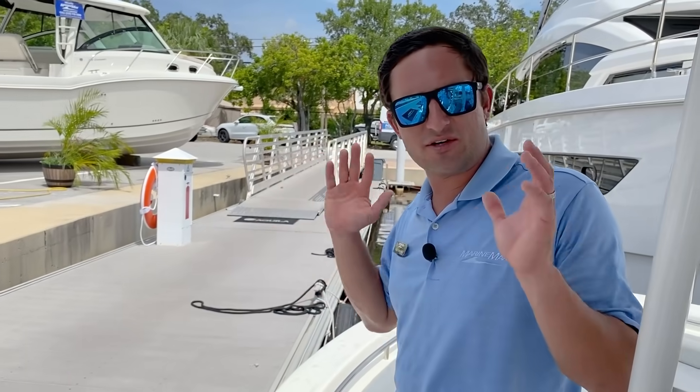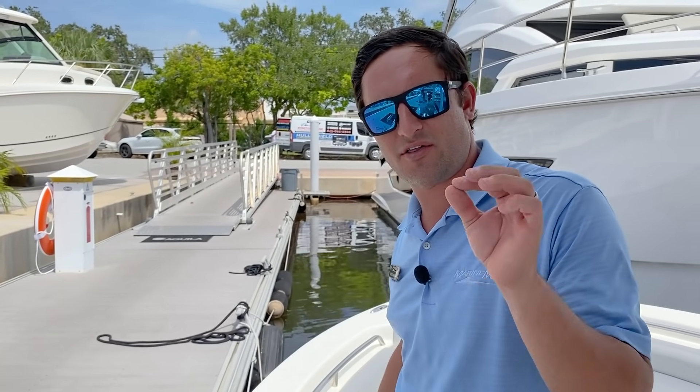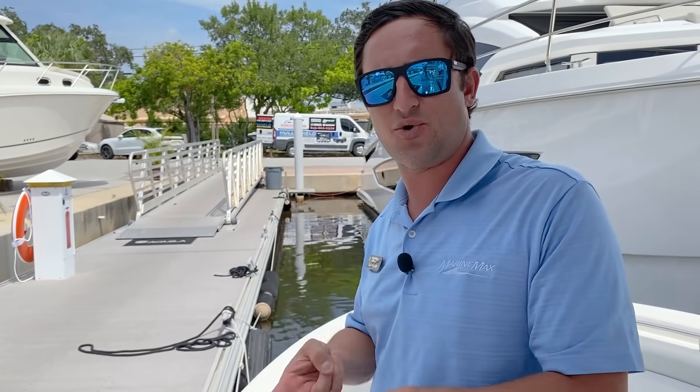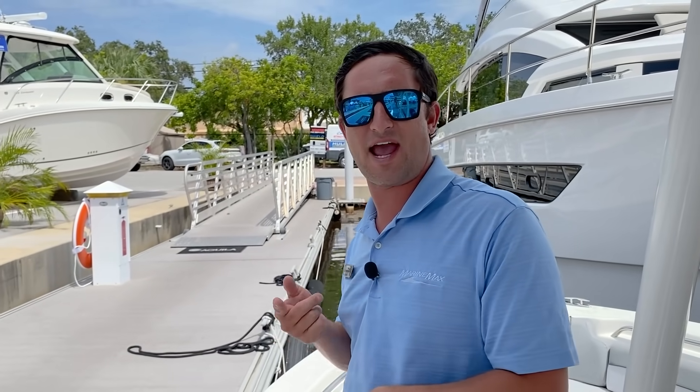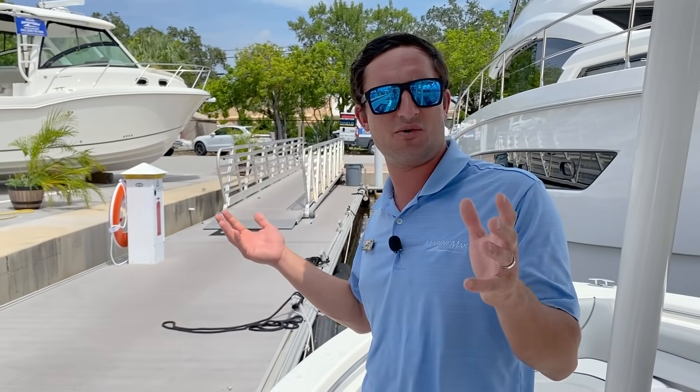For many other tips and little tricks to make your day out on the water that much more easy and enjoyable, give us a follow at MarineMax.com or Facebook, YouTube, any social media platform. We're going to come at you with these little tidbits every single week. Enjoy, guys.